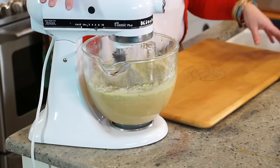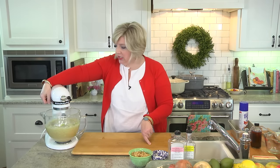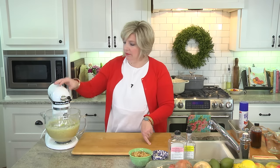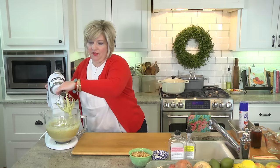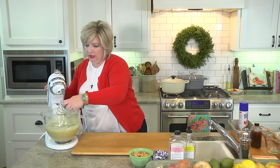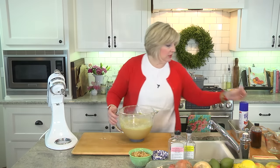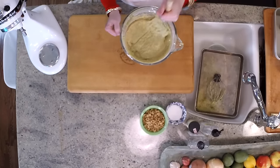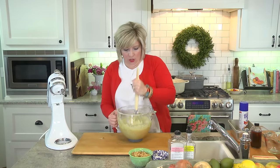We're going to let this beat for just a minute, and then by hand we're going to stir in our walnuts. Walnuts are 150,000% optional — you're not going to miss a thing if you choose not to put them in. But we love them, and walnuts are a super food. So we're going to stir in one cup of walnuts by hand. You really need to get down and underneath in the mixer bowl because there's usually that little notch at the bottom that your beater doesn't reach. Then we'll divide the batter among our prepared loaf pans and stick it in the oven.